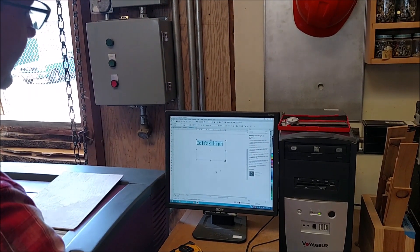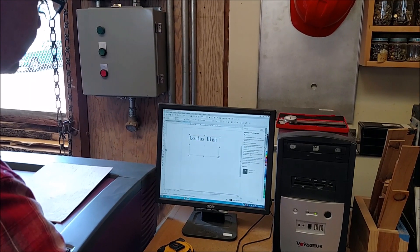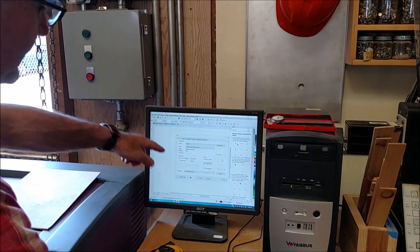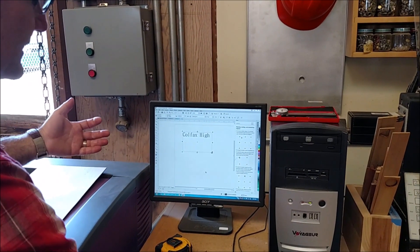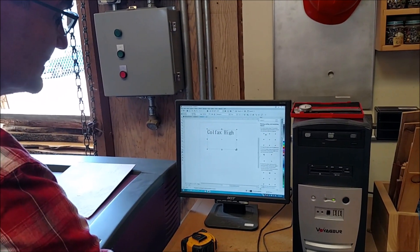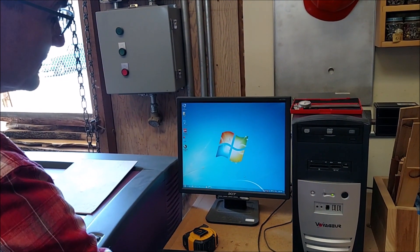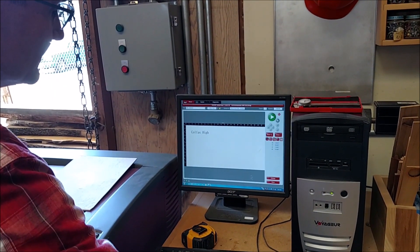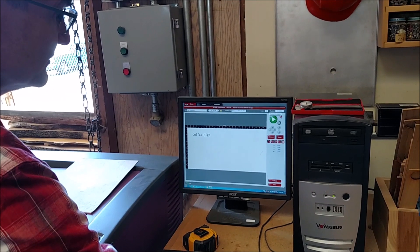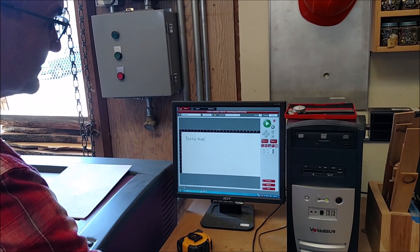Now that I have my text box all created, I hit File > Print. I hit Print — that's not going to print it; that just sends it to the driver that operates the Universal laser. Now I minimize my Corel Draw window and open up my laser engraver. It's turned on. I'm going to click on the centering box here — Relocate View.